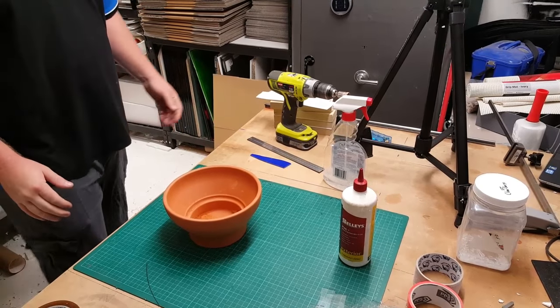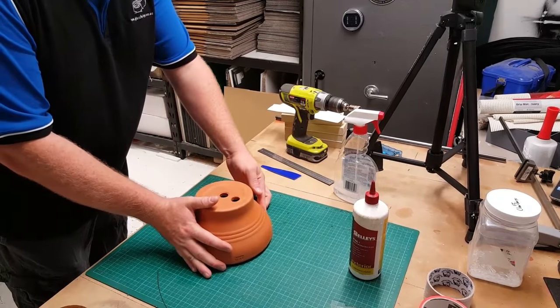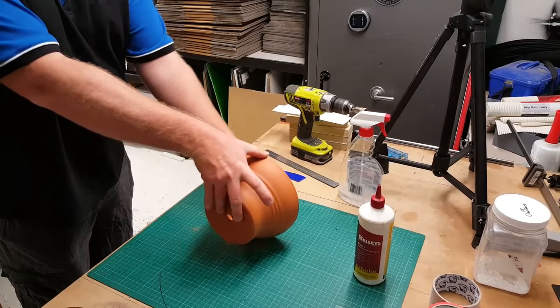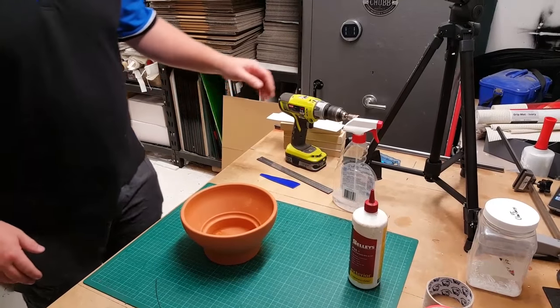The first step is to take a pot. We've chosen on this one just a pot from Bunnings — about 20-ish centimeters round and about 12 centimeters deep. I've chosen this one just because it's going to fit in our kiln nicely and it's going to hold all the glass that we need.